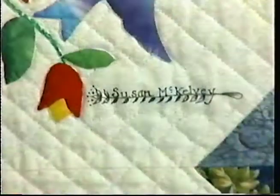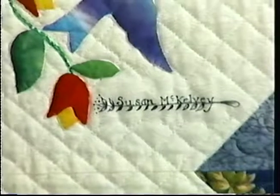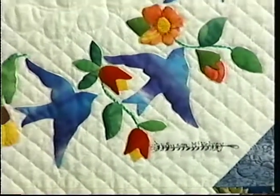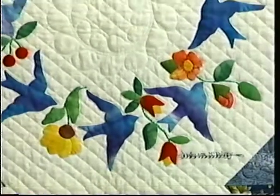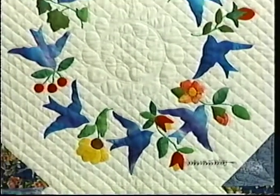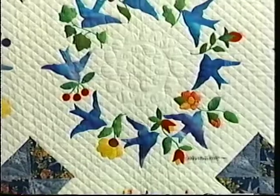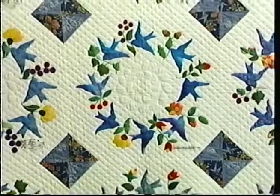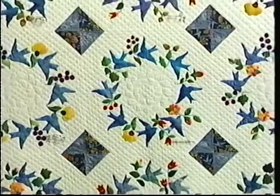That's a great tip. Tell me about your beautiful blue quilt on the wall here. That quilt is called Swirling Bluebirds. I have an obsession — a passion for fancy feathered friends, for bluebirds and then all birds. And so that's my Swirling Bluebirds in a big circle.